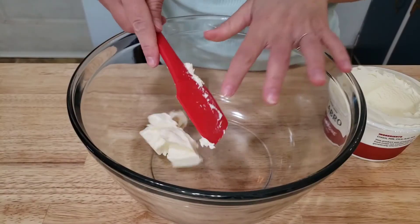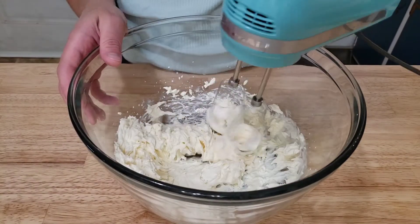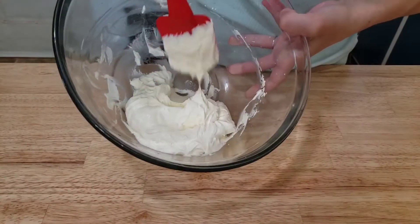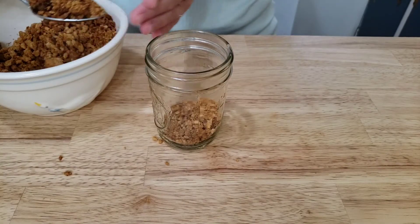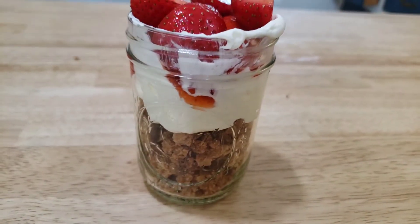I love working with a good mascarpone cheese. It's actually used in the filling for cannolis. So when you add heavy cream and a little bit of powdered sugar to it, it becomes so creamy and so fluffy — not overly sweet. I have a feeling this is going to be amazing in our parfait. Add your graham cracker crumbs at the bottom, your cheesecake filling, and strawberries on top.